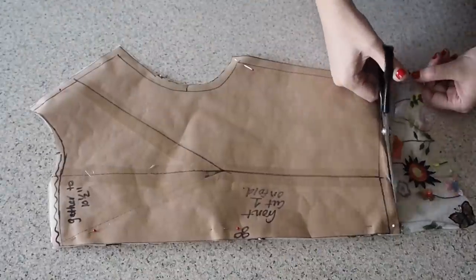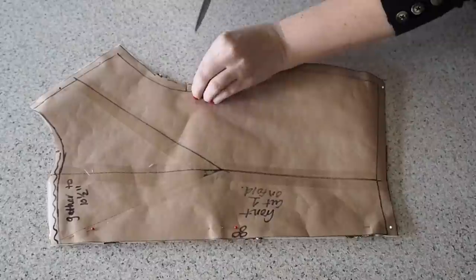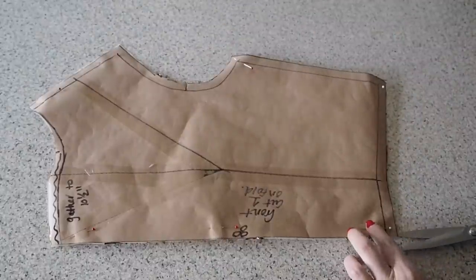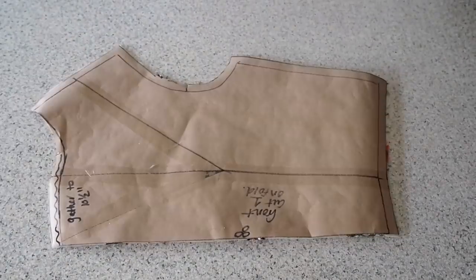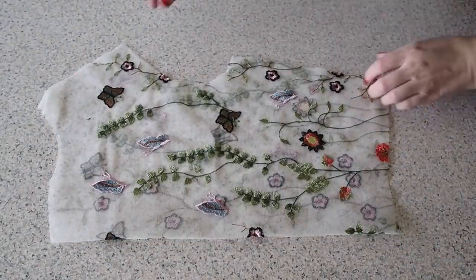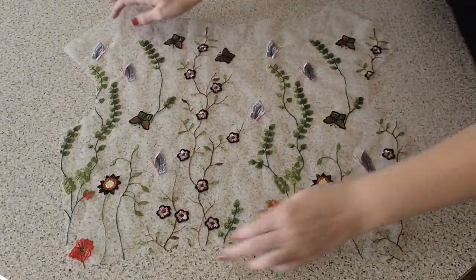And on to the cutting out. This is my front; my fabric underneath is on the fold. I have the usual sleeve notch, a notch at the waist on the fold line, and notches to mark my gathering at the neck. And I cut this exact piece out again in that lining fabric.